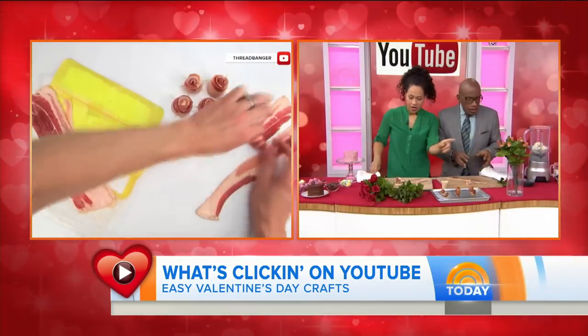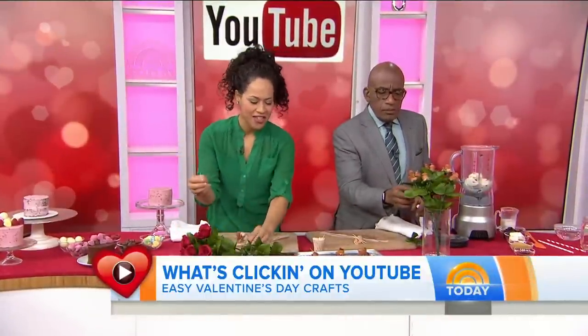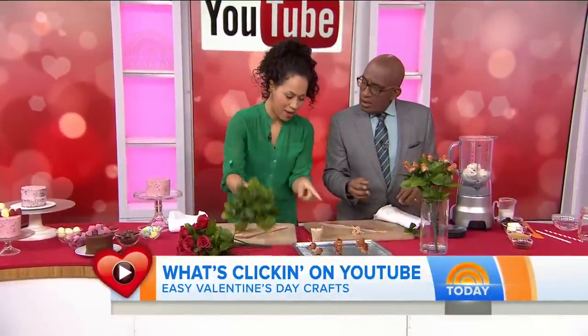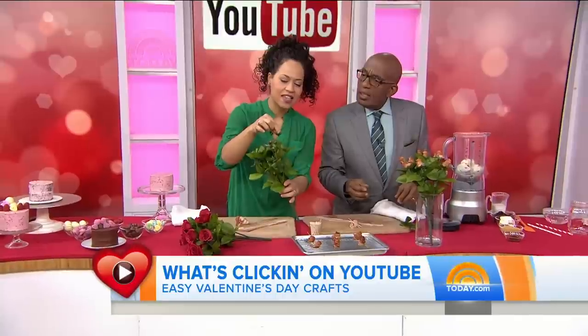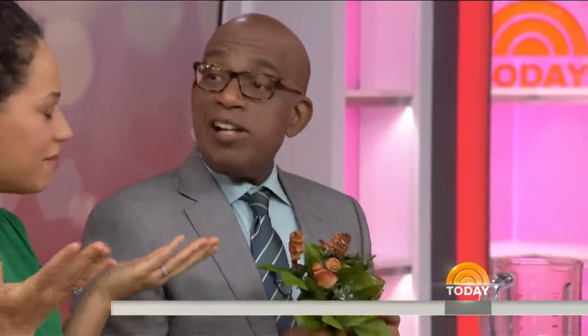So where does the bouquet part come in? Right here. You get your sort of standard craft bouquet, you pluck off the flowers, and then you take your bacon roses and stick them into the flower bed. Hello — that's perfect! She's in love with you. And you still love bacon. I do. There you go.